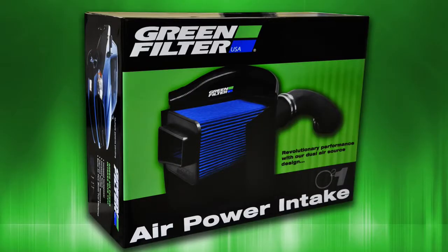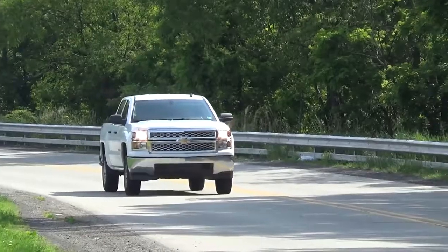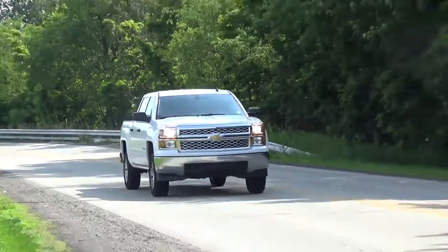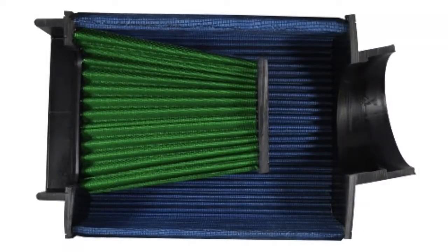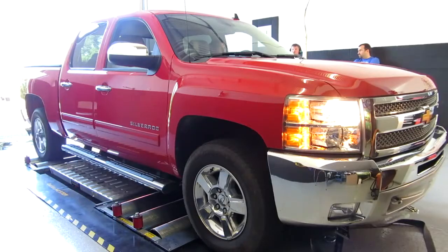Introducing Green Filter USA's Air Power Intake Kit for GM Trucks, a revolutionary new product that uses a patented air intake system to provide your engine with the airflow it needs to deliver maximum horsepower and torque when you need it. Engineered to pull in cool air from outside the engine bay, this system has been dyno tested to ensure that it meets our rigorous performance standards.